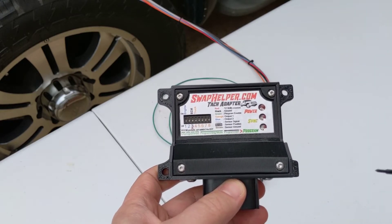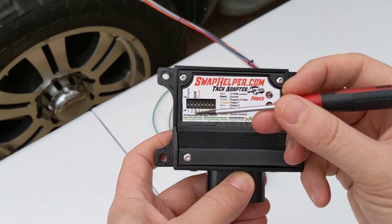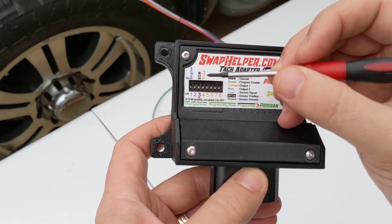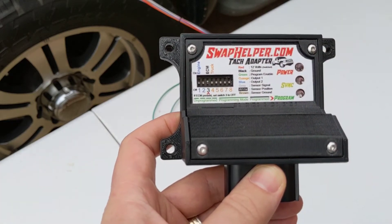This is a 2003 6.0 truck that now has a 12 valve in it, so the only switch that we're going to have to turn on is going to be number three. Just use a small screwdriver and turn that on.